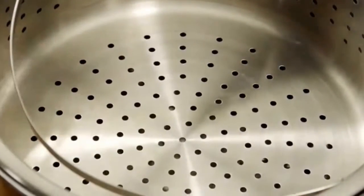Then, place a steamer insert inside the pot. It should rest just above the water level.